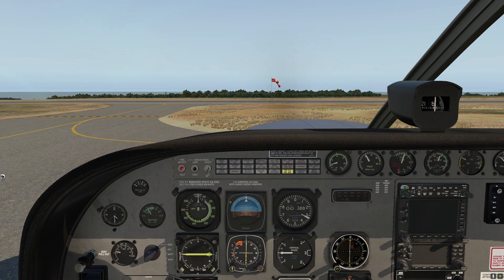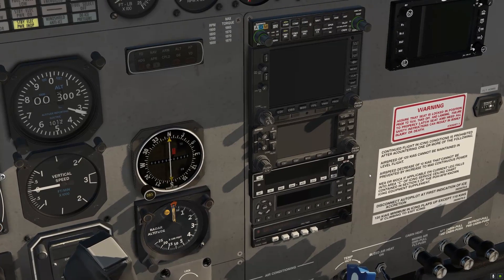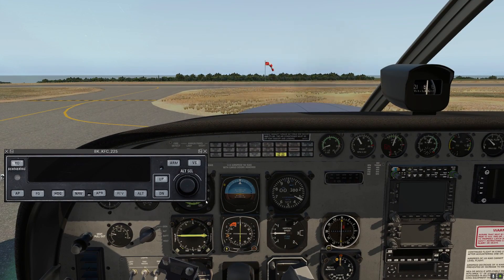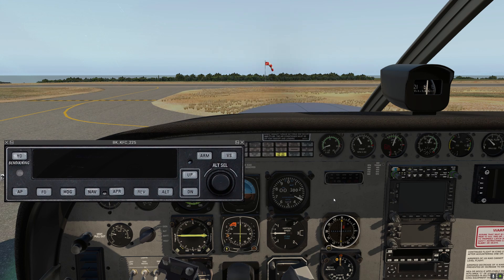Here we are in the pilot seat. We've just started the engine and we haven't turned any of the systems on yet. Our autopilot — we've simulated the Bendix King KFC 225 Autopilot — and that's this guy right here. It's a little small, so I'm gonna click on it and that'll bring up the pop-up. We can adjust the size of the pop-up by clicking and dragging on the lower right corner to make it easier to see.